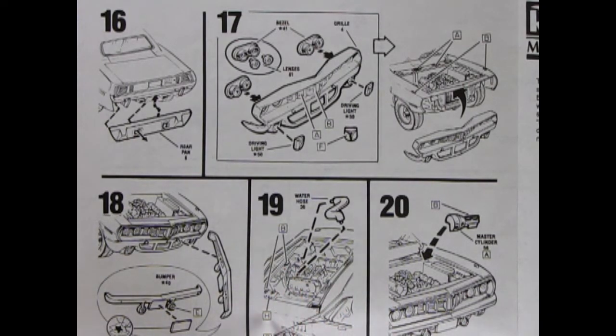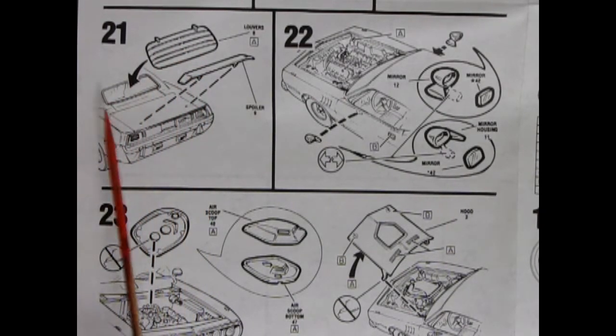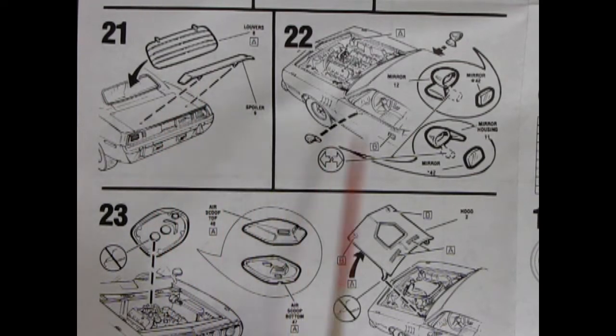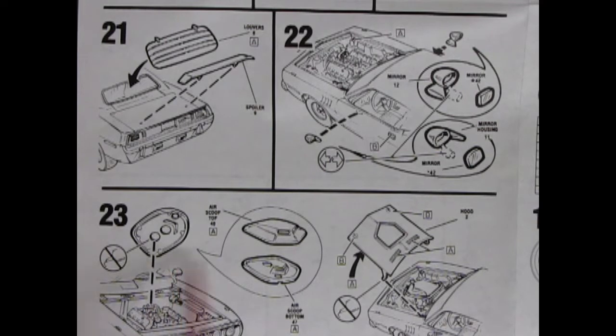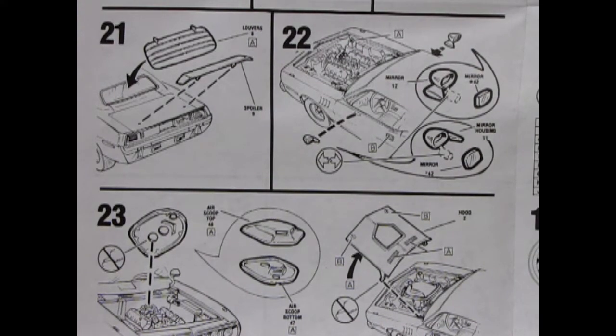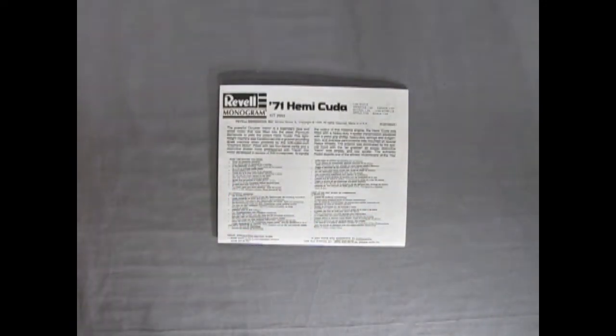The upper radiator hose goes in through the engine and up into our radiator, plus painting your cap, battery, and master cylinder. In step 21 we've got our louvered window covers going on, our spoiler into the trunk lid, right and left hand side mirrors, more painting on the water bottle, and then our shaker hood scoop glues together and goes on top of our two carburetors. You pop in the hood by gently squeezing and dropping into the slots, and that is your Hemi Cuda - completing our look at the 71 Hemi Cuda instruction sheet from Revell Monogram.